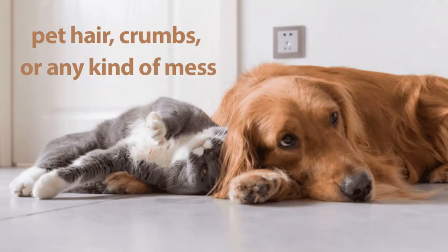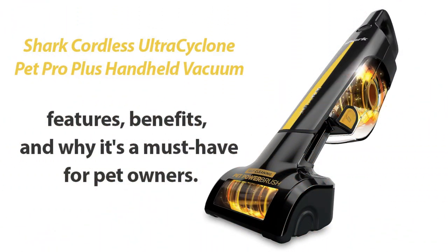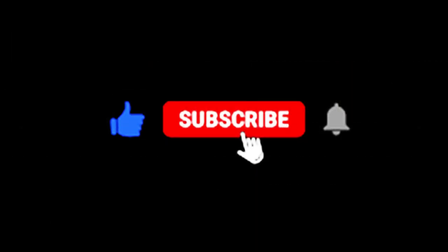Don't let messes get you down. Grab the Shark Ultra Cyclone Pet Pro Plus and take control of your cleaning routine. If you found this review helpful, give us a thumbs up, and don't forget to subscribe for more awesome product reviews and tips. Thanks for tuning in, and we'll catch you in the next one.